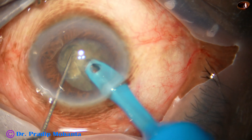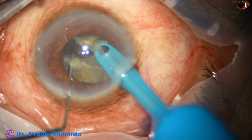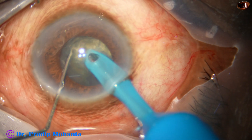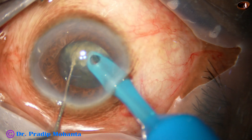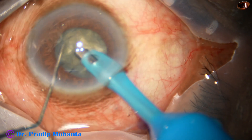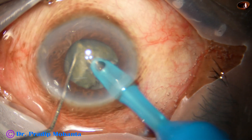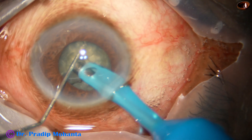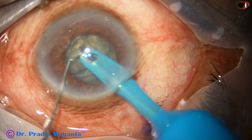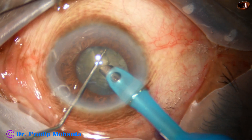Now my plan is to do direct chop, direct vertical chop, and to divide the nucleus into several pieces. This is the first crack and this is the second crack, and I'm trying to make many more cracks. I'm using 475 millimetre of mercury vacuum, 47 ml per minute flow rate. Ultrasonic energy used is 70%.